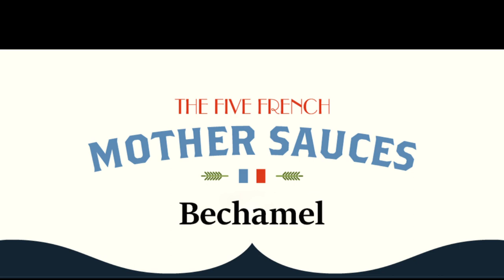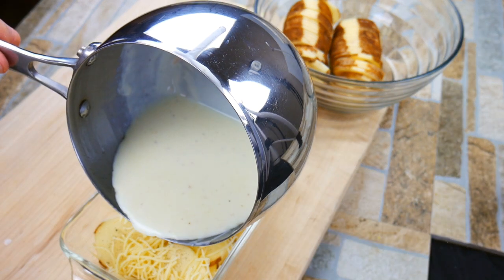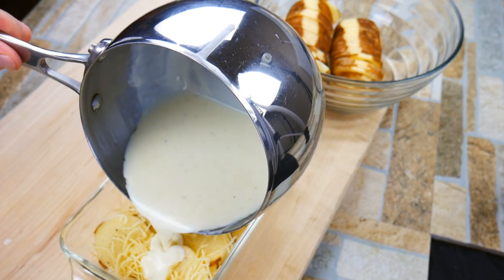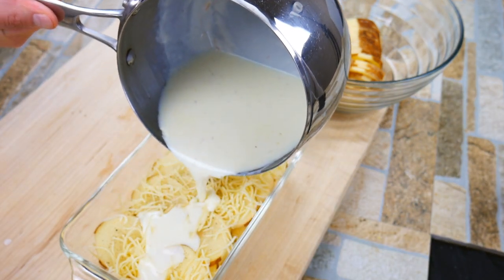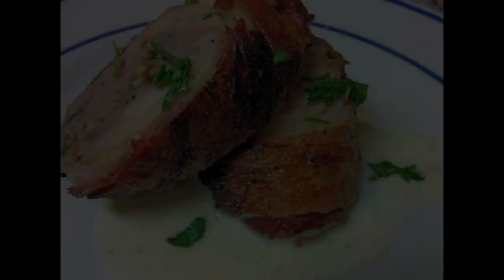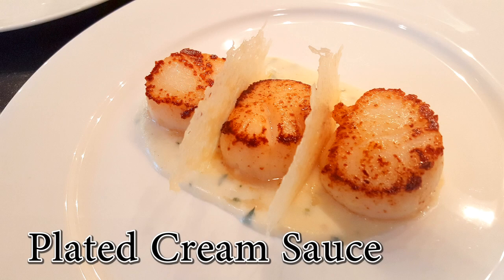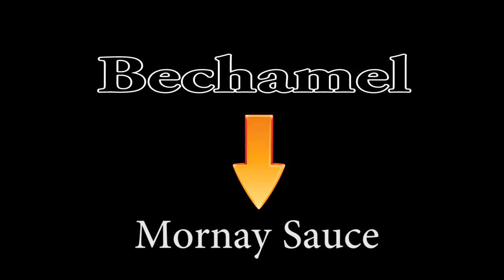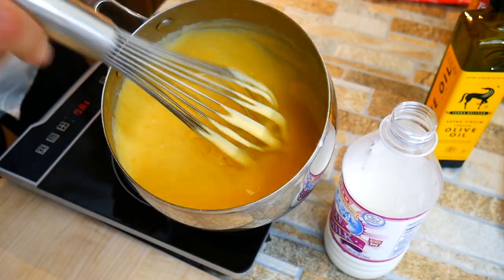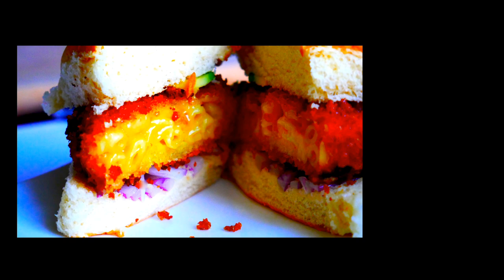Chef Pennington here. Today is sauce bechamel in our five mother sauce series. Lots of wonderful uses. It is a mixture of a roux and milk that comes together in a creamy velvety sauce. Things like pot pies — that creamy inside is the bechamel. Roulades often have a little bit of creaminess on the inside — bechamel. Any type of nice plated creamy sauce. A bechamel can also turn into something called a mornay sauce — that's how we make cheese sauce. So lots of uses for a bechamel sauce, also called a white sauce.